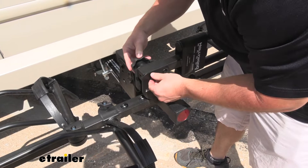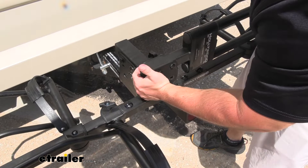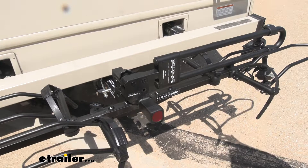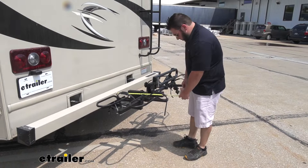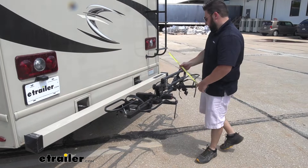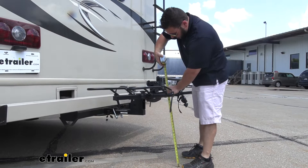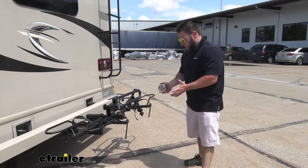Tighten that down. Now let's get some measurements to see how much it adds to the back of the rig. From the bumper all the way out to the furthest point, it's going to be 26 inches. The closest point is going to be 4.5 inches, so plenty of room — it doesn't move a whole lot, so no contact with your rig. Ground clearance is 25 inches from the ground to the bottom of the bike rack, so no scratching or contact there.